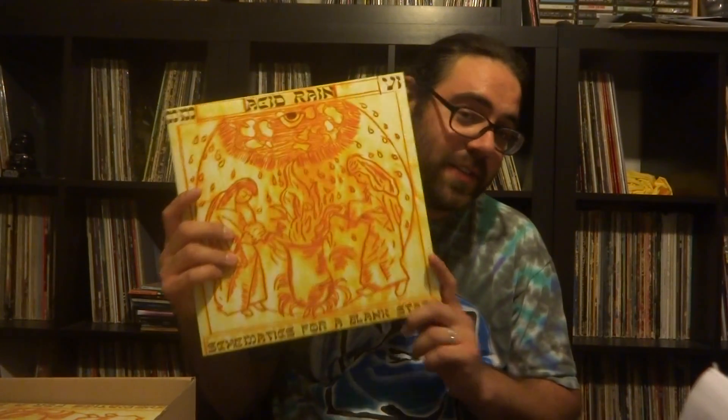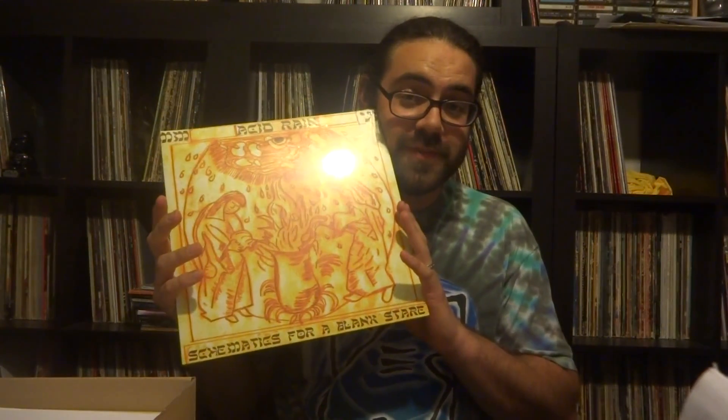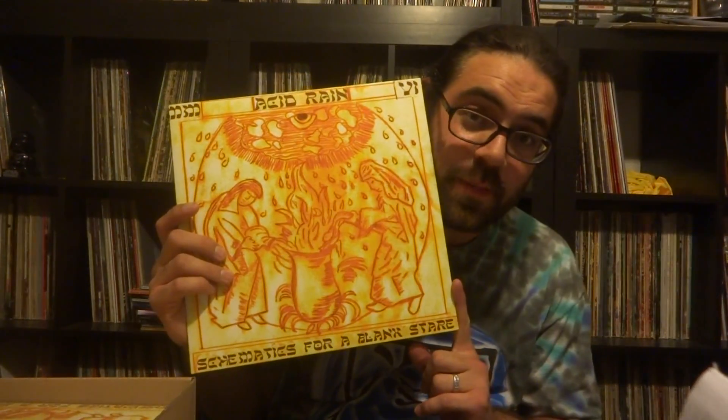Just look at that cover, look at that artwork, and listen to the music. These come sealed — just so you guys know, these are all shrink-wrapped, as professional as I could make them. I hope you guys dig the music, I hope you guys buy it. Again, thank you to Jeff, thank you to Nathan, thank you to everybody else out there. Schematics for a Blank Stare.